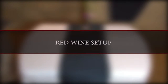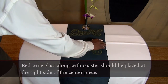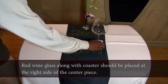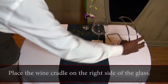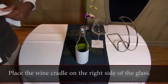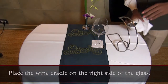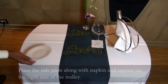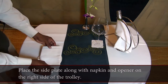Let us look at Red Wine Setup. The Red Wine Glass along with Coaster should be placed at the right side of the centerpiece. Place the wine cradle on the right side of the glass. Place the side plate along with napkin and opener on the right side of the trolley.